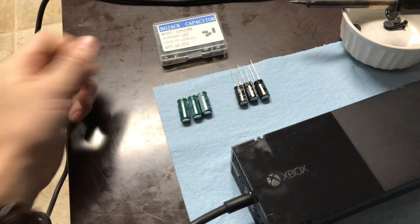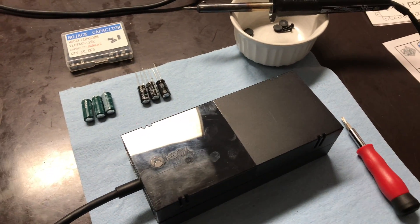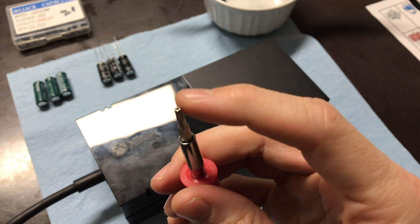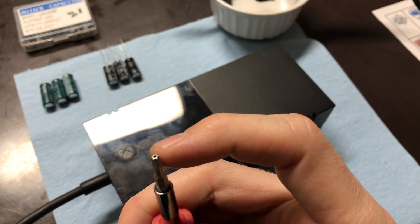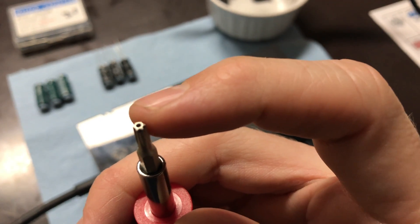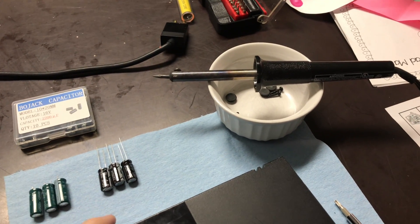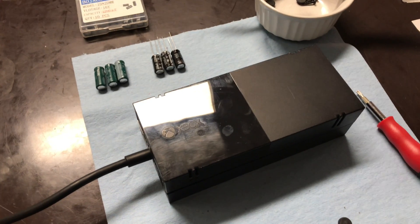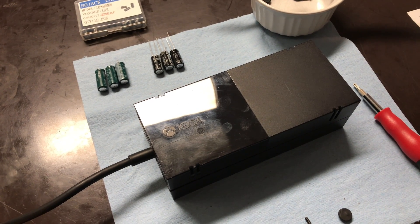I bought a pack of 10 of these for about $6 off Amazon — I'll put a link in the description for where you can buy those capacitors. You will need just a couple of tools and a little bit of know-how, but nothing too bad. One thing you'll need to get the box open is a modified Torx bit — this is a T10 Torx bit, but it's a modified one with the pin removed in the middle. You'll also need a soldering iron and basic soldering skills. I don't have a ton of soldering experience, but it's really not bad. If you're a little handy, you're going to be able to fix this yourself.